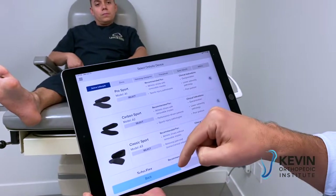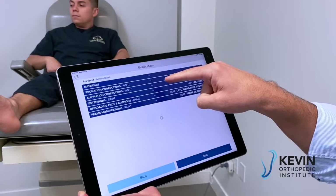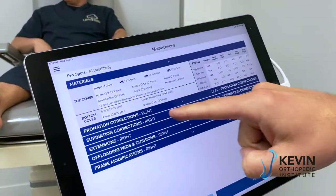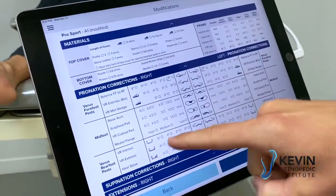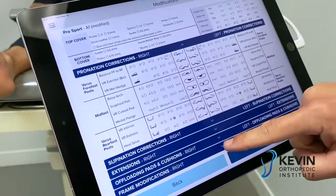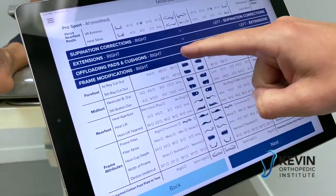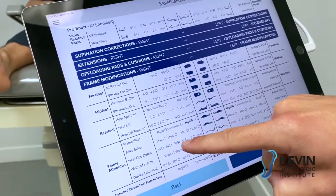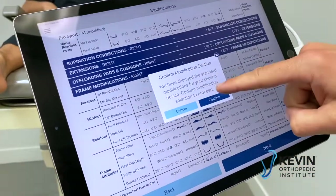I'm going to order Alex a Pro Sport. It has standard device materials — I'm not going to override those. Under pronation corrections, I'll give him an extrinsic varus rear foot post at four degrees bilateral. I'm also going to give him a deep heel cup — under frame attributes, frame modifications, a heel cup depth of 18 millimeters on both feet, not 24. Confirm the selection.